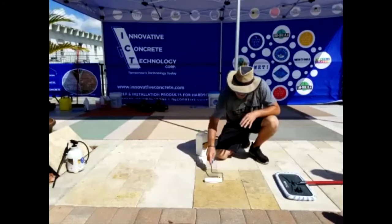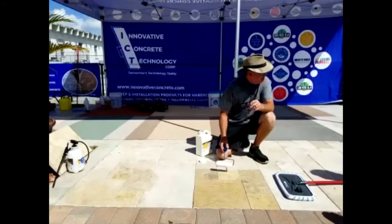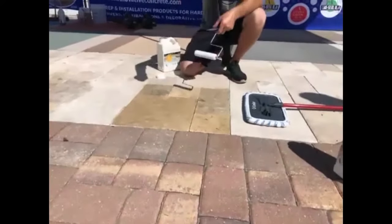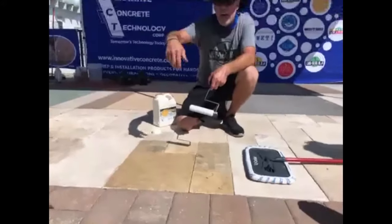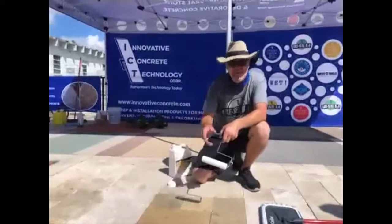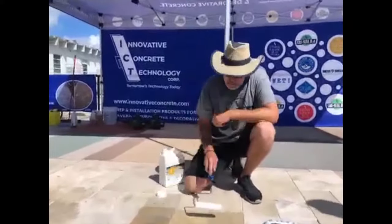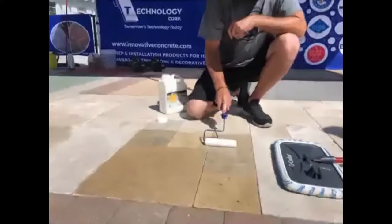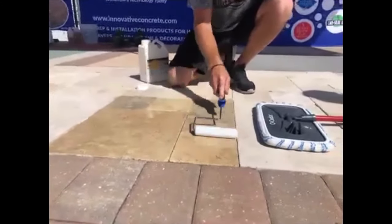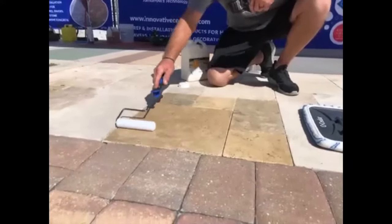On travertine, we find in most cases it's only a one-coat application — you typically can't get a second coat down. Pump spray in a circular motion at a rate of around 250 to 300 square feet per gallon, maybe a little more — it's going to vary depending on how etched the travertine is. Then come back and back roll it in, pick up any excess, get it down into the cracks, crevices, and little holes. Even it out and let it sit 10 to 15 minutes.